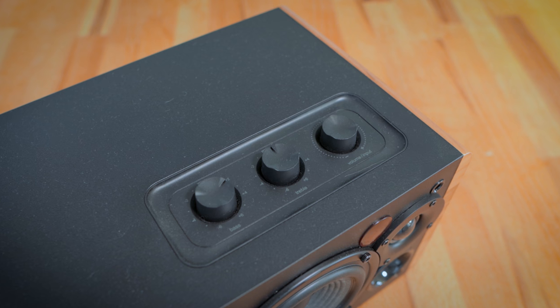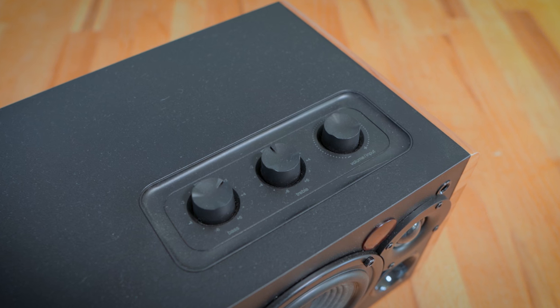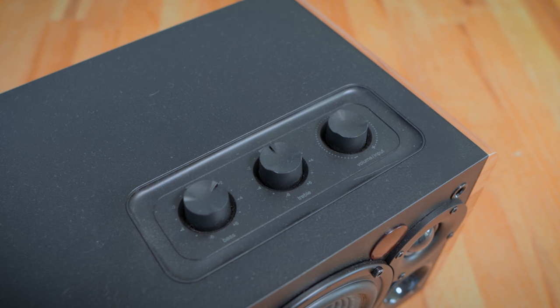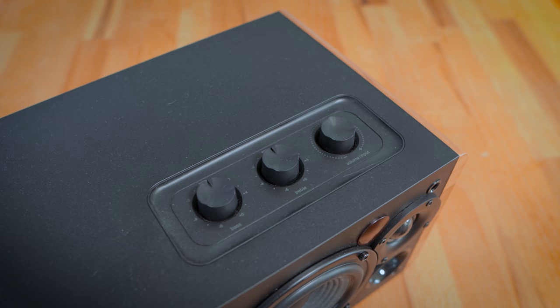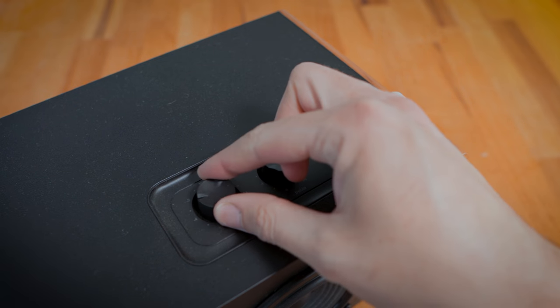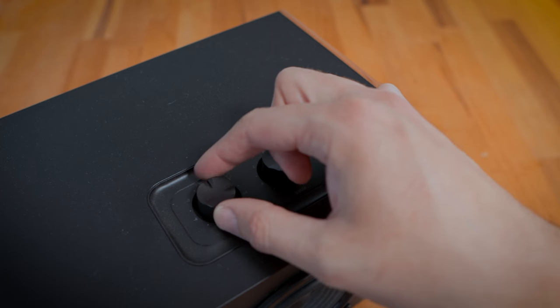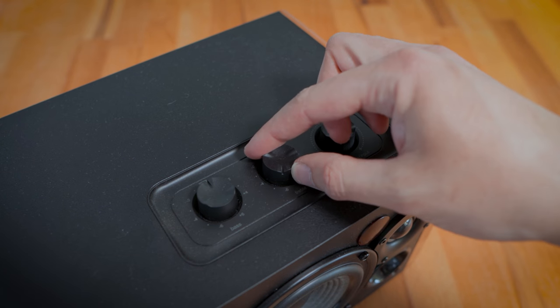To the top right of the speaker are the controls: three rotary knobs — bass, treble, and volume or source. Bass and treble sit at neutral or zero by default and increase or decrease to suit. The volume button is a continuous rotary knob with push as an option — twist for volume control, push down to switch between sources.